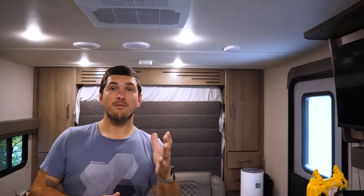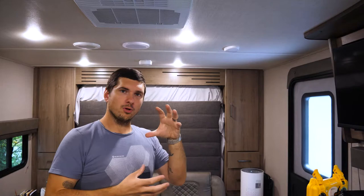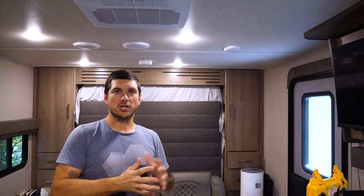Now right off the bat, I want to warn you — I already bought a pair of speakers from Best Buy that were supposed to fit. Six and a half inch speaker replacement, and sure enough, they didn't fit. There's a little design to some speakers where they sort of bulge on the back, and they wouldn't fit in these holes. But I found a pair that works and I'll share with you what those are and then we'll get them installed.